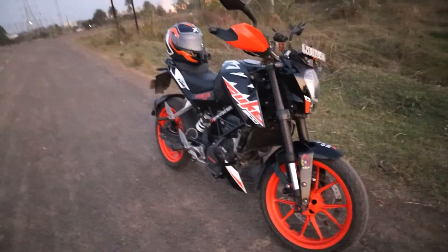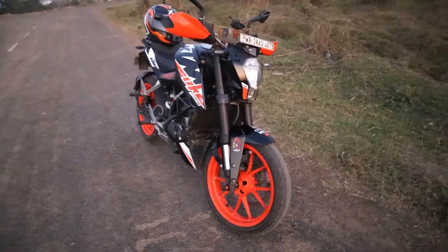Hello everyone and welcome to my YouTube channel. This is a KTM Duke 200, this is a BS4 model and this is a model like the first Duke. I am going to review this bike — this is not my new vehicle, so let's start.